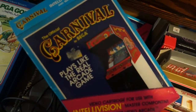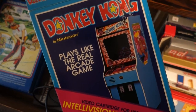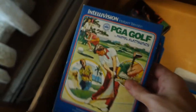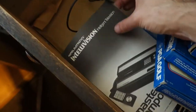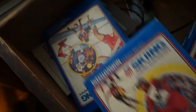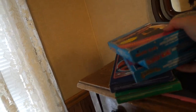Astro Smash. Sega back in the day. Donkey Kong. It's awesome. Mousetrap. Does this have a game in it? Yeah. PGA Golf. Auto Racing. Major League Baseball. NBA Basketball. Every sport. And we got NHL Hockey. Here's the manual. Skiing. Boxing. NFL Football. Let's get all of our games.